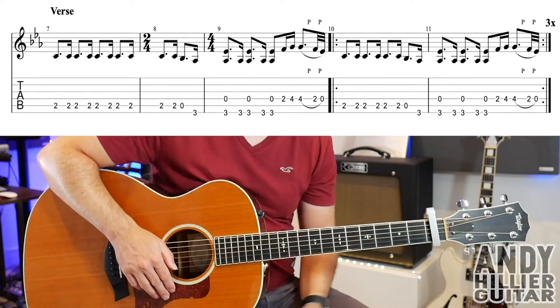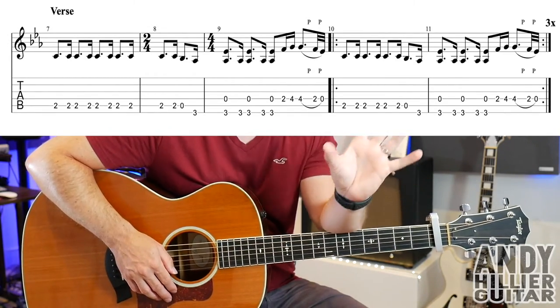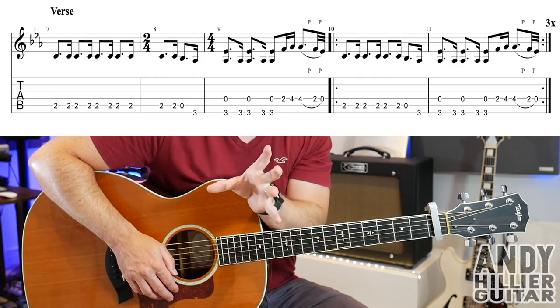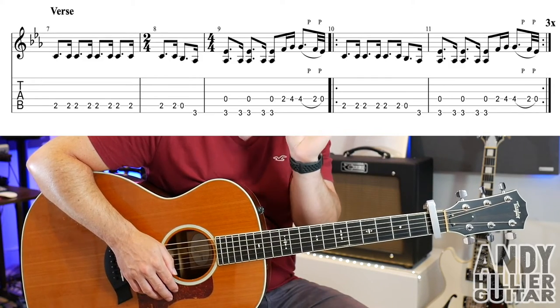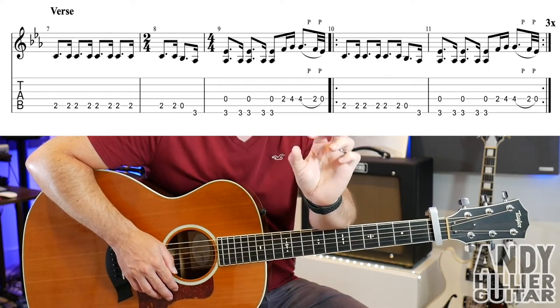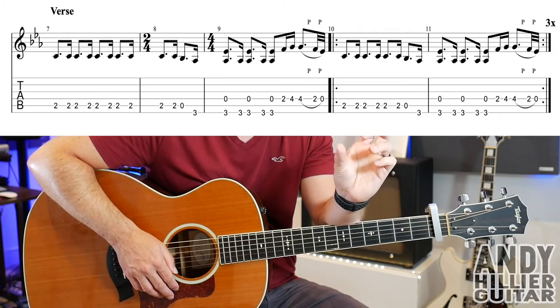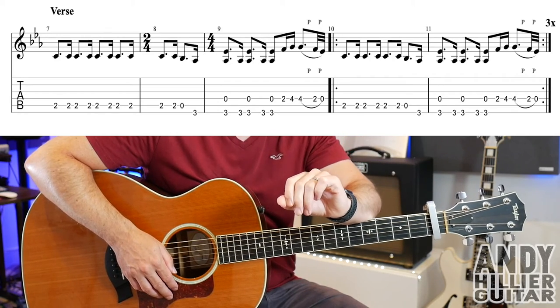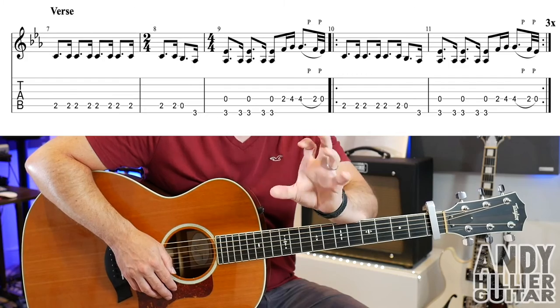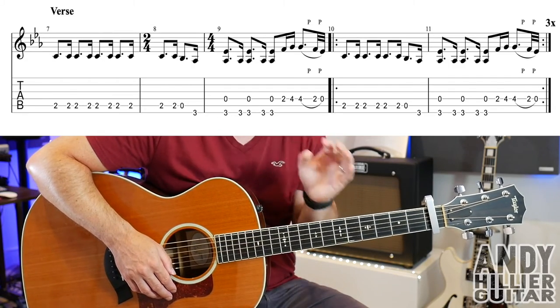That takes us to the verse. There are some little weird things in the song — there are some extra random bars of 2/4. Bar 7 is just normal 4 beats per bar, but bar number 8 has got 2/4 written in the music, meaning there are only 2 beats in that bar. Then on bar 9 it's back to being 4/4, so you've just got to watch out for it — bar 8 only has 2 beats.